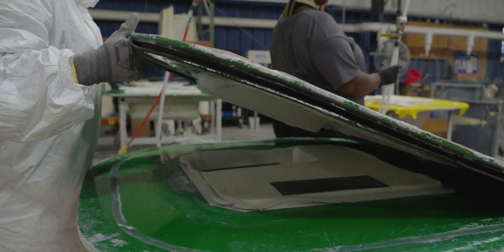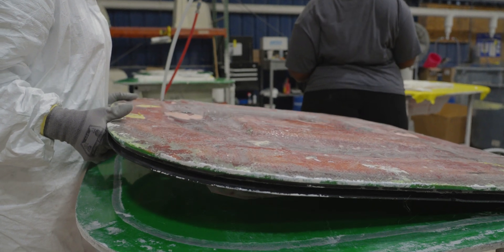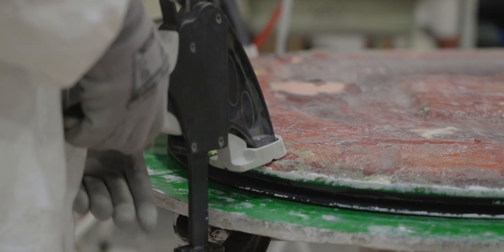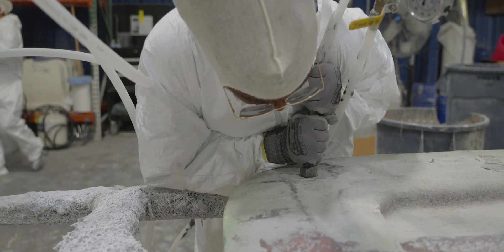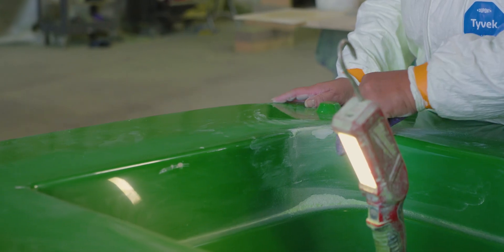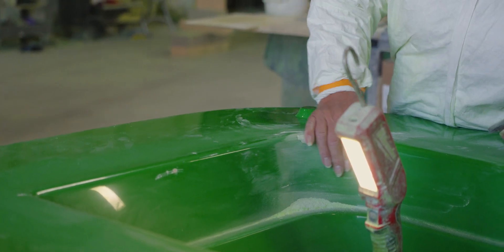We can now shift our focus to the manufacturing of the door itself. The door is produced using our Light RTM, or Resin Transfer Molding process, which you've seen in previous episodes. This process utilizes two molds that are clamped together under a vacuum to produce a part with a gel-coated surface on both sides.